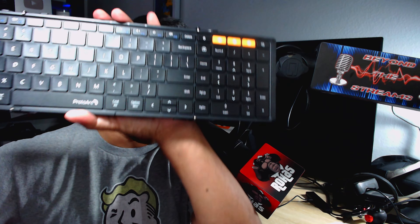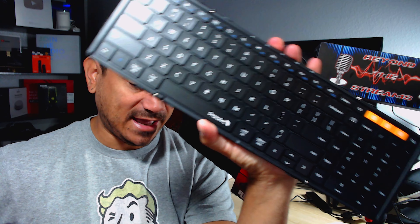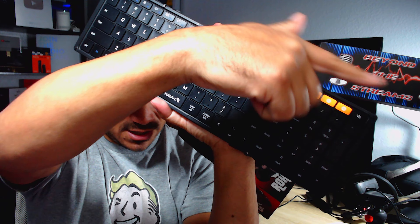Welcome back. I'm going to show you guys how to connect your Bluetooth speaker. Some of you guys got this new Proto Arc, and it has three different options here to connect three different devices.